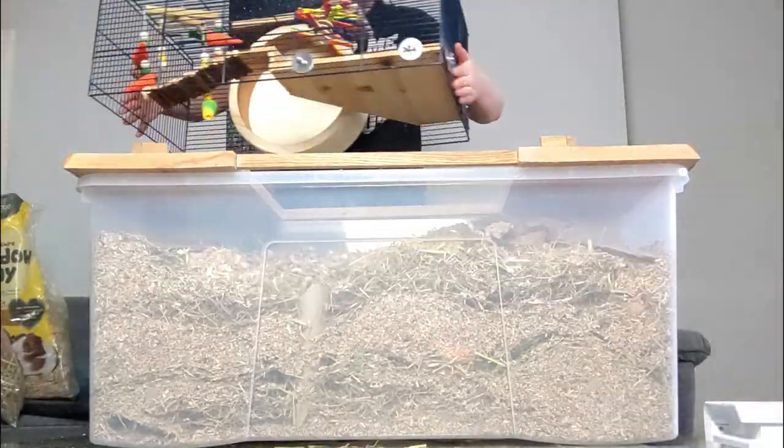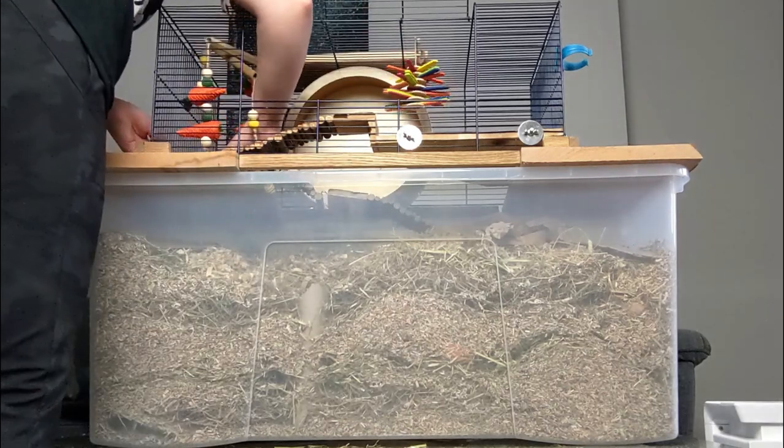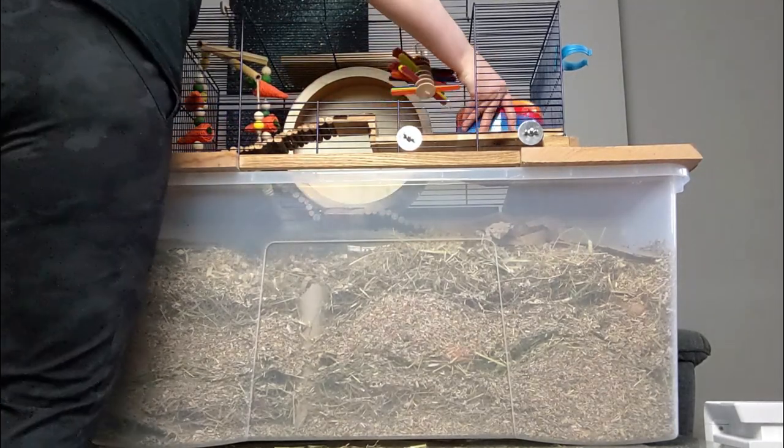You also need to consider whether or not you want a topper for your tank. I personally prefer them because they allow you to keep their water and other stuff from getting buried in their bedding, as well as allowing you to use the entire base tank as digging space, which is extremely important for gerbils.